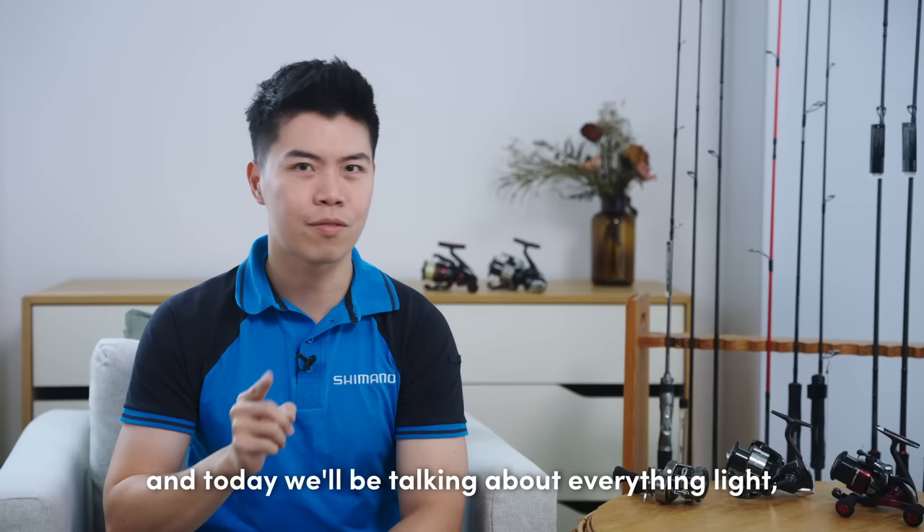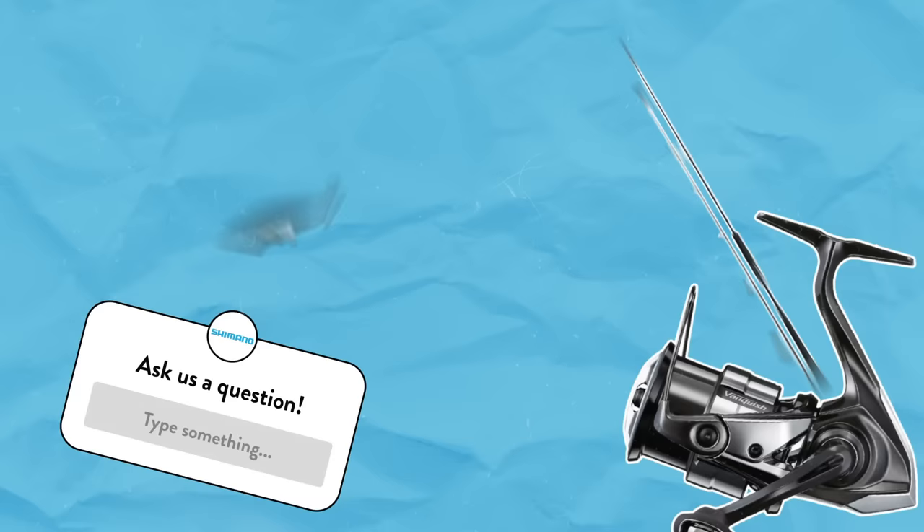Hello everyone, welcome back to the Anglers R series. I'm Aaron from Shimano Singapore, and today we'll be talking about everything light, from salt water to fresh water, so let's get down to it.